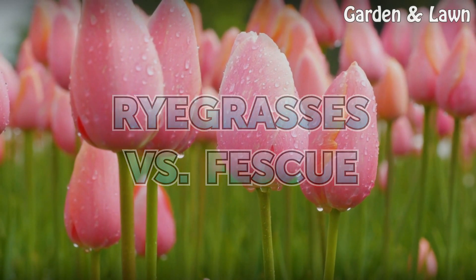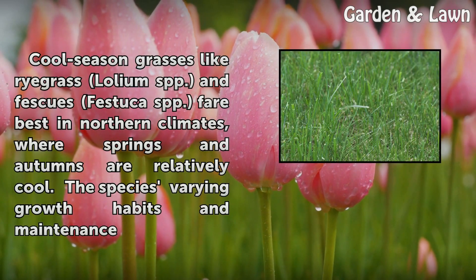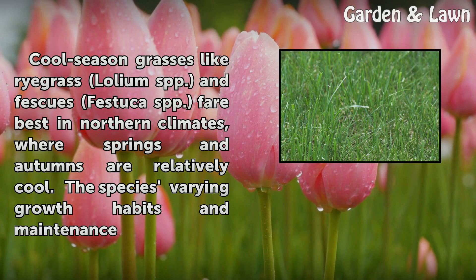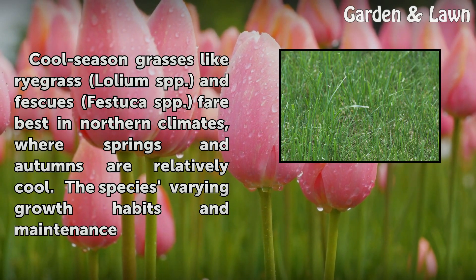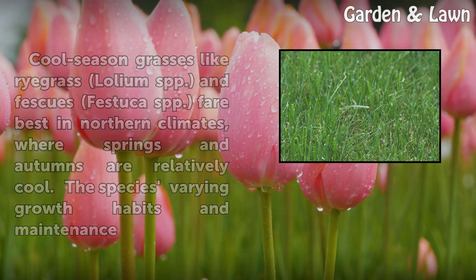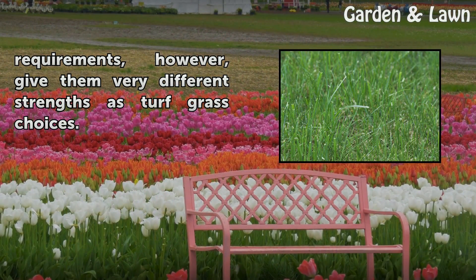Ryegrass vs. Fescue. Cool season grasses like ryegrass (Lolium spp.) and fescues (Festuca spp.) are best in northern climates, where springs and autumns are relatively cool. The species' varying growth habits and maintenance requirements give them very different strengths as turfgrass choices.